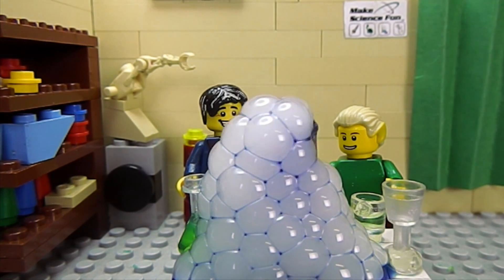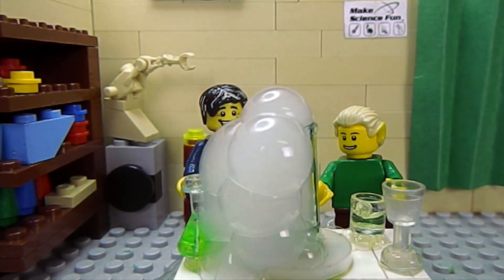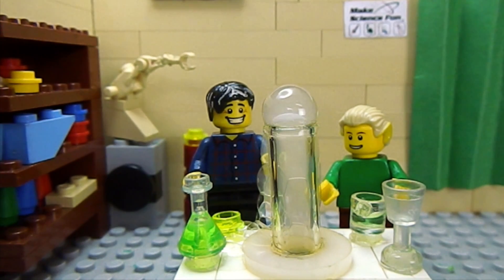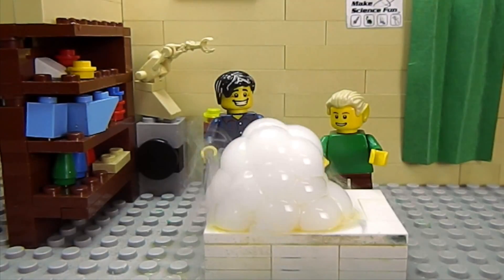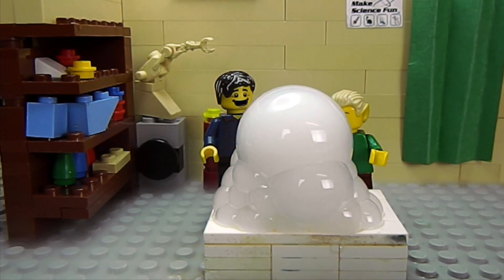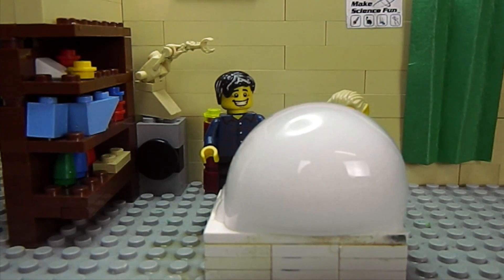So Sam, the dry ice is solid carbon dioxide. It's got a temperature of minus 80 degrees Celsius. When it hits the water, it sublimates — it goes straight from being a solid to a gas. That gas produces the bubbles we're seeing. And the white smoke — well it's not really smoke — it's because the cold temperature causes the water to condensate and forms like cloud-like material, like a bog.